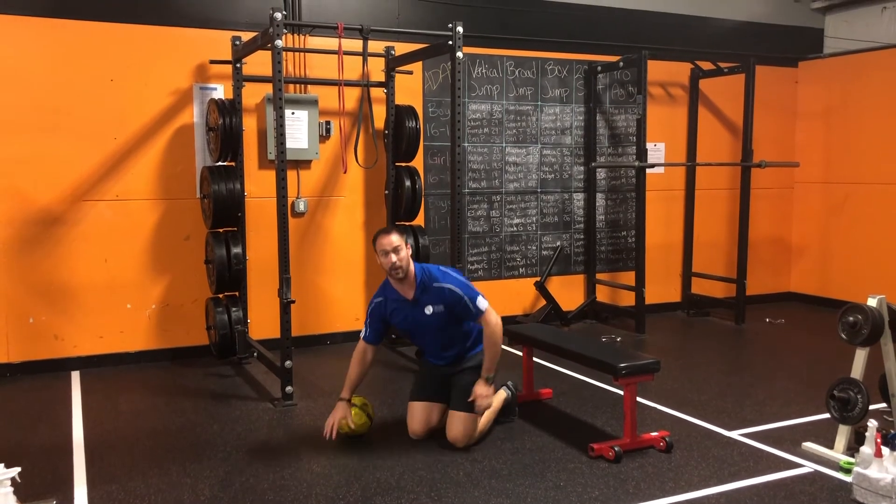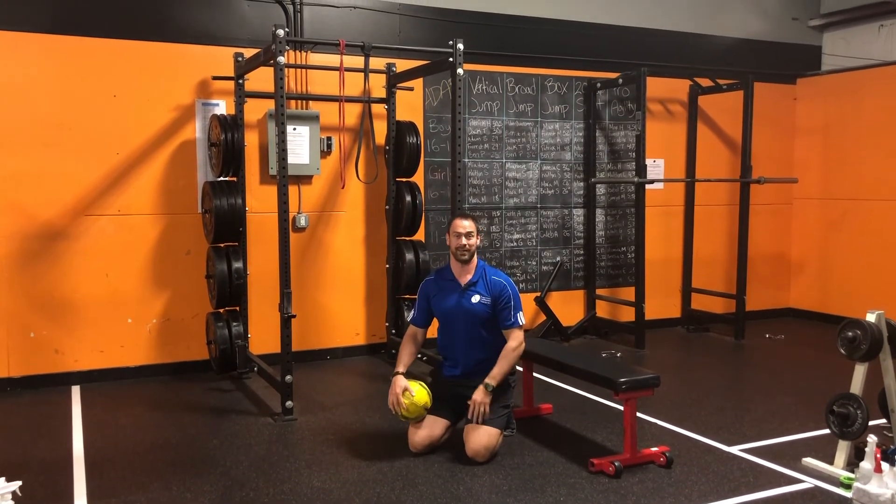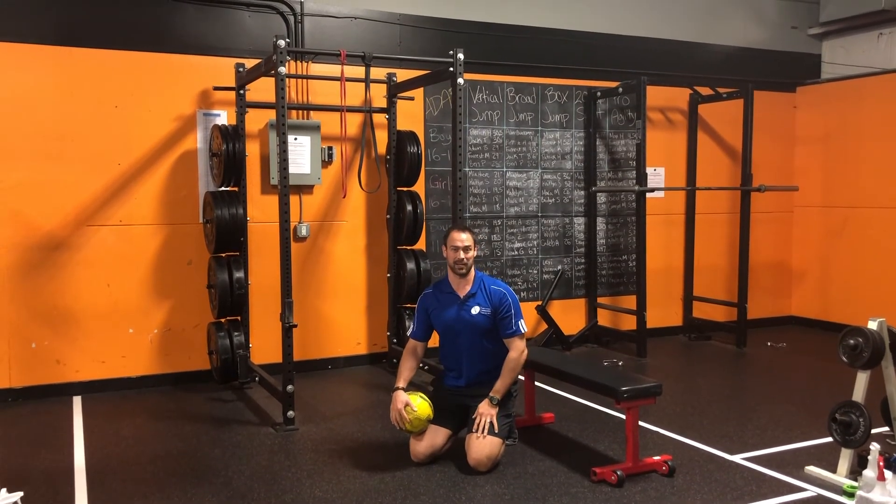Do all those five to ten reps for one to two sets. And that's your ultimate anti-Zoom meeting workout.